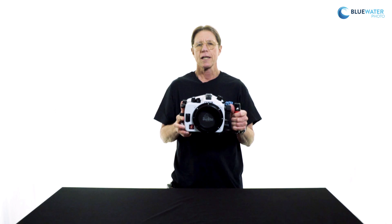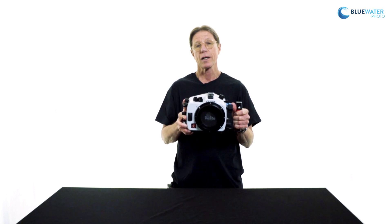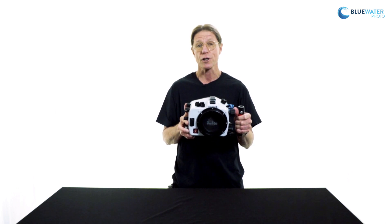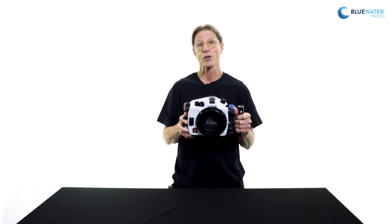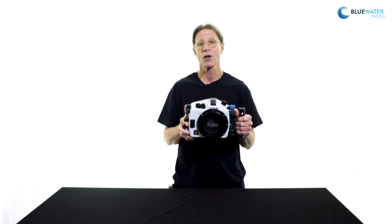Overall, the Eichlite housing for the Nikon D850 is a great choice — very good quality at a really affordable price. Eichlite not only represents good quality, but great value. Another aspect I really like is their warranty, which is two years — twice that of many competitors. So additional peace of mind for an excellent product at a very good price. We hope you'll consider it. If you have any questions about this housing or any of the other products we sell, please feel free to give us a call or send an email. We are at your service. Thanks for watching.